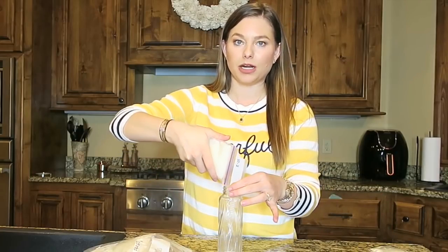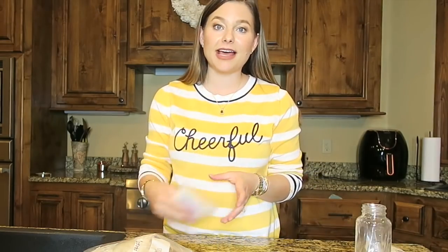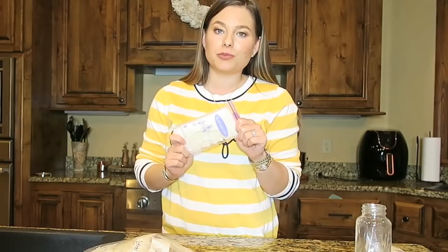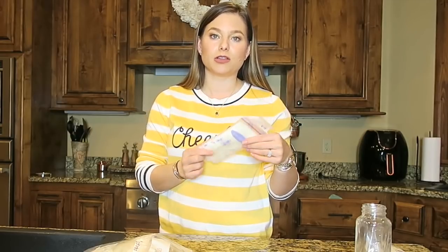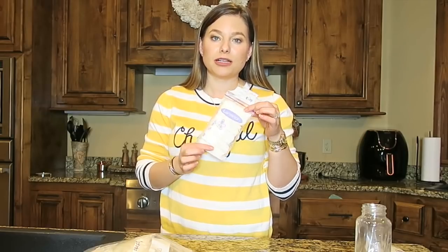Once it's fully thawed out, open it up and pour it into the bottle, similar to how you poured it into the bag. Lastly, once you have thawed breast milk, make sure you're using it within 24 hours. If the bottle has been drunk from, definitely don't go past 24 hours. Thawed breast milk also cannot stay at room temperature quite as long, and cannot stay in the fridge as long, so just make sure you're using it quickly.